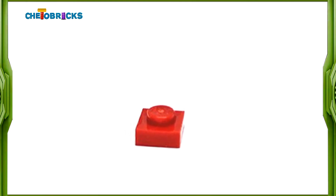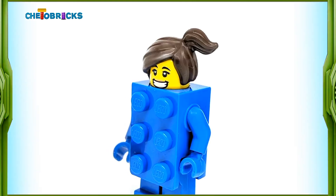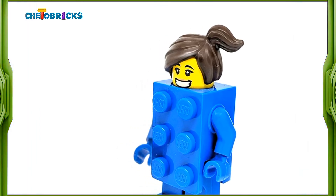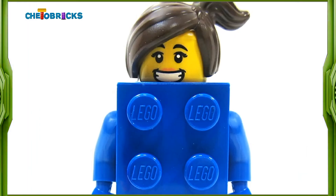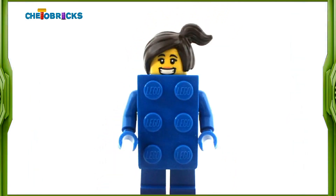The accessory for this minifigure is a 1x1 red plate. Overall this minifigure looks great. I love the design of this one and think that LEGO fans will use her torso piece for different MOCs.